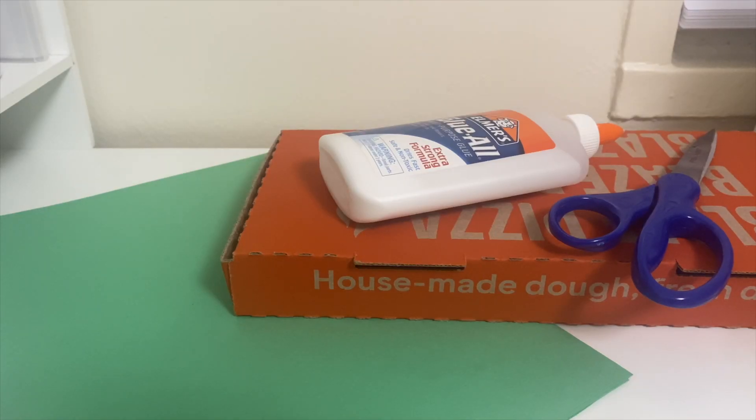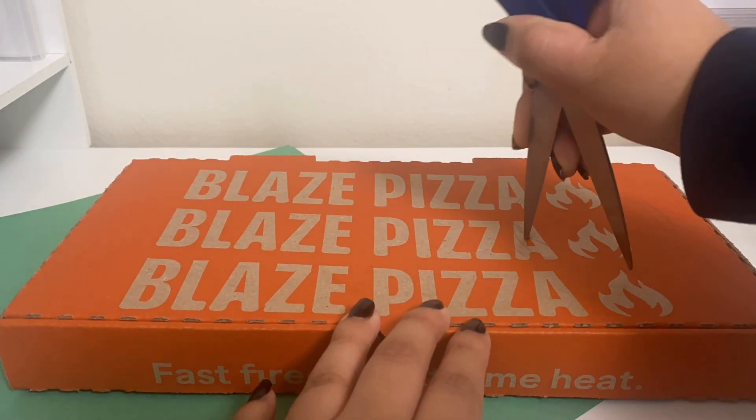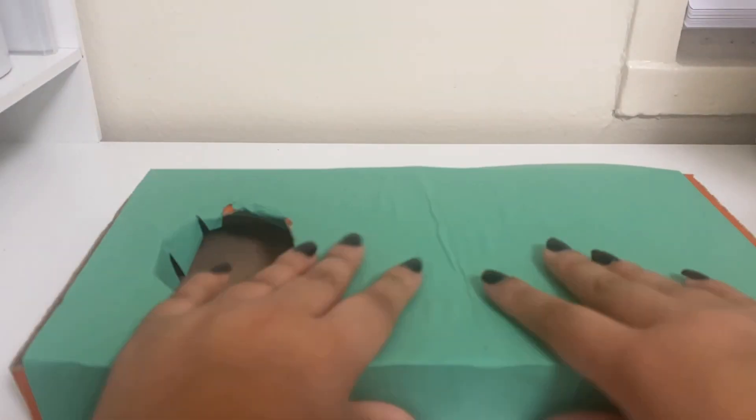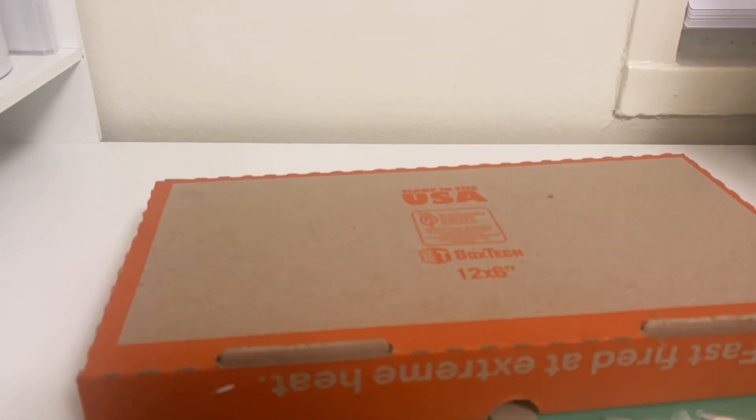We are going to start by very carefully cutting a small circle close to the end of one side of your shoe box. You will most likely need parental supervision here, as sometimes the cardboard can be a bit thick. This will be the trap for the leprechaun.